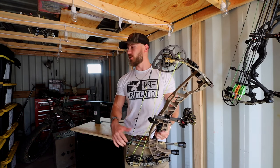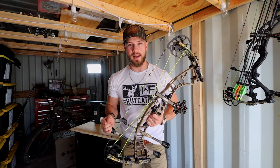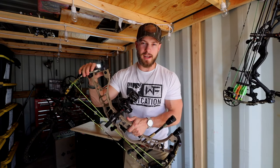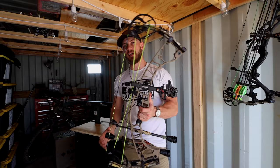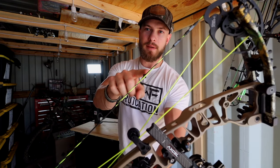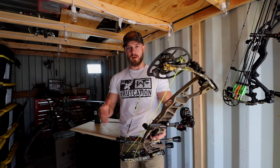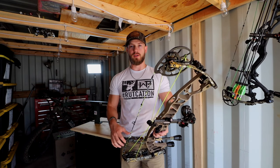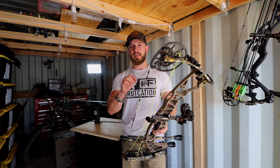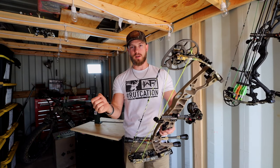What's up guys, welcome back to another video. I'm here in the shop getting a few things ready to go out and shoot my new Hoyt Ventum Pro, but there's one more thing I needed to finalize on this bow before I could take it out to the range, and that is tying in my peep sight. I wanted to make a video for you guys on how I go about doing that, a little bit more in depth — I got some feedback from the bow build video that there were certain things you guys wanted to see in more depth.